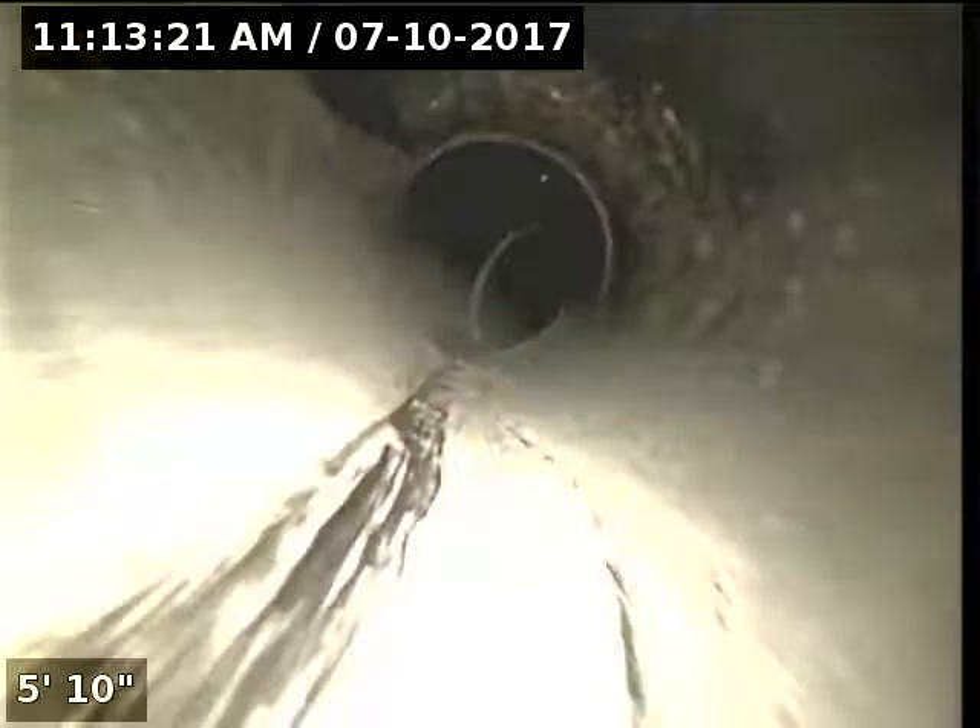Do you think a hydro-jet can take care of some of this? If you have a clean-out — so a clean-out has to be installed first. And now we're back into the ABS, and we already saw this right here under the house.